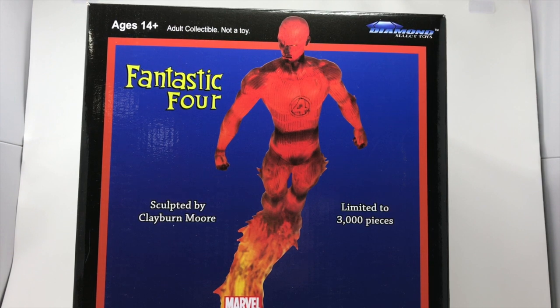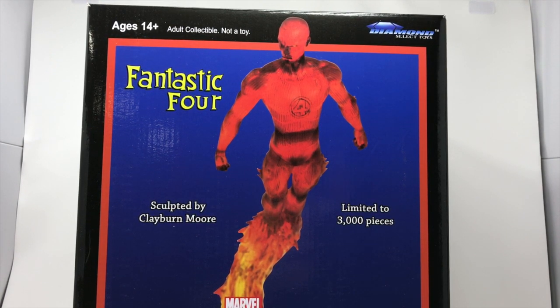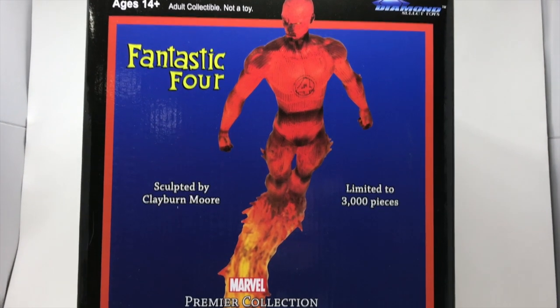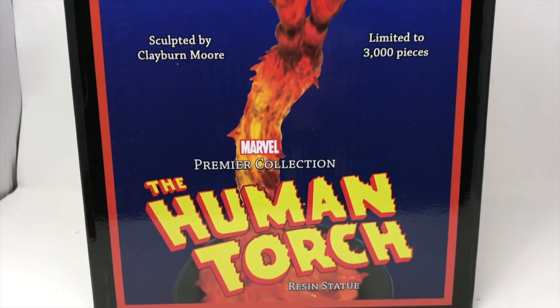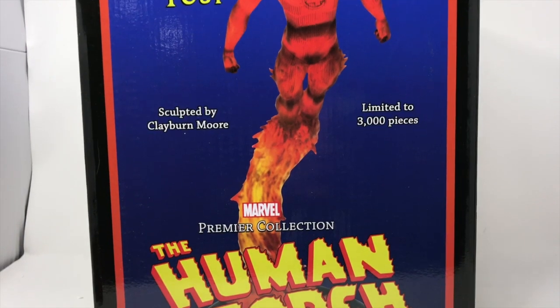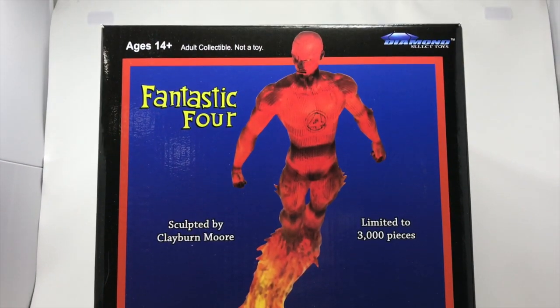Welcome to the review here at Total Toyz Recon. We have a massive review here — this is an enormous box. This is the new Premier Collection Human Torch from Diamond Select, sculpted by Claymoore and More, and it's limited to 3,000 pieces.